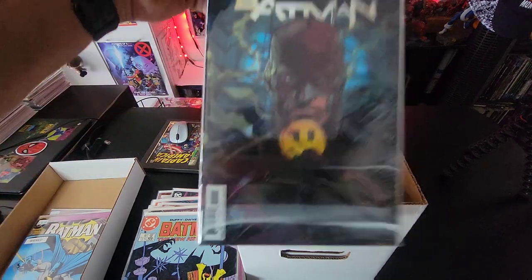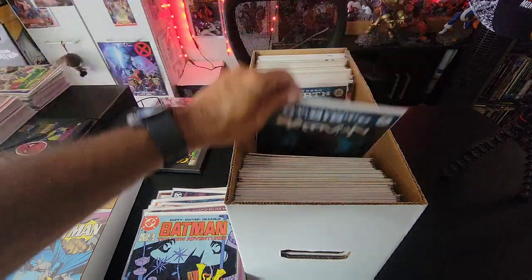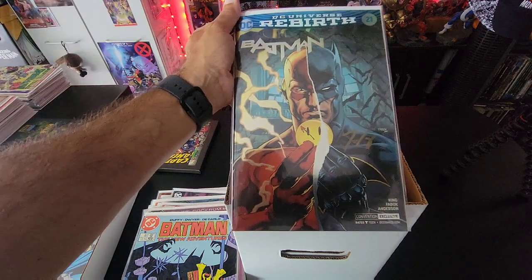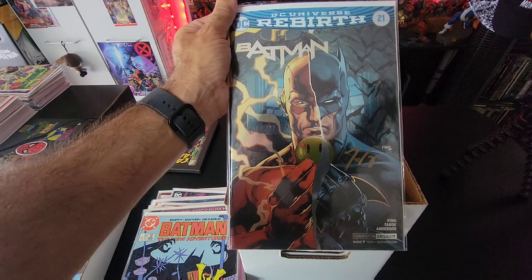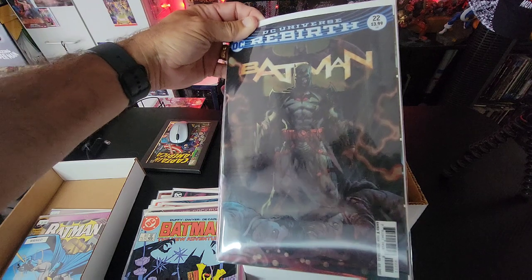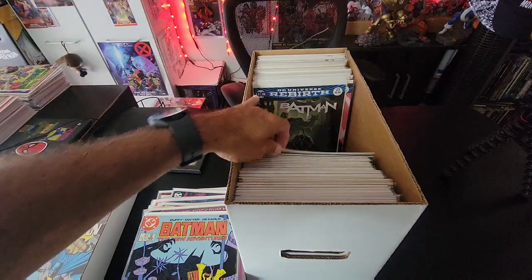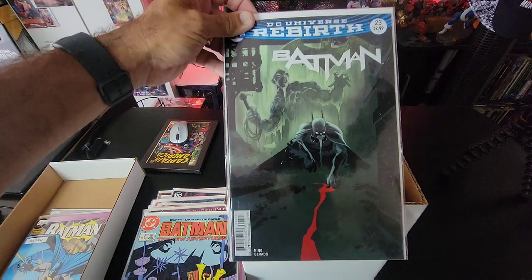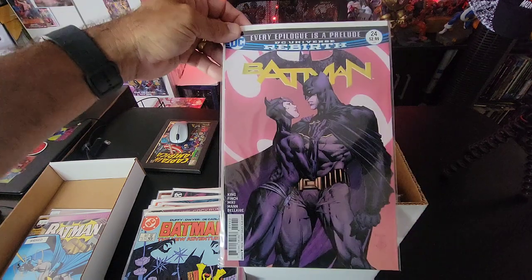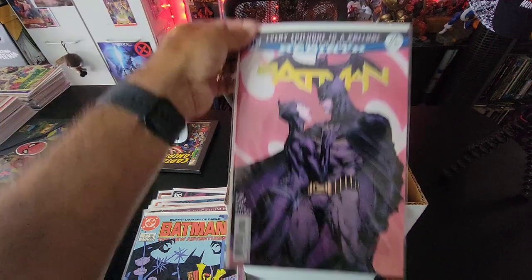Then we have issue 21 — the lenticular cover, you can see it good on camera, it's cool. And then I got issue 21 the foil edition, which I actually got at MegaCon — that was cool. Then issue 22 — the other foil with Reverse Flash Thomas Wayne. Issue 23, issue 24 — 'Every Epilogue is a Prelude,' pretty cover.